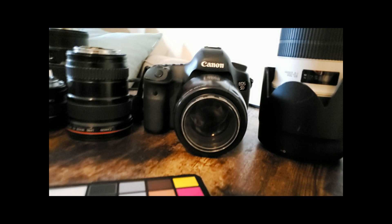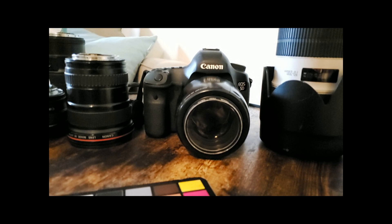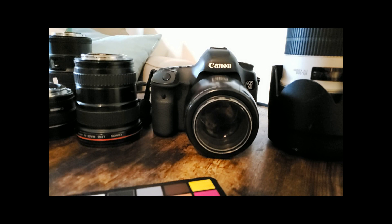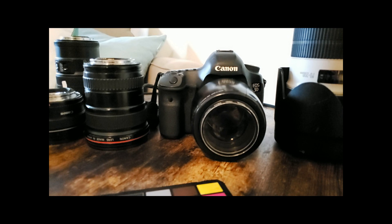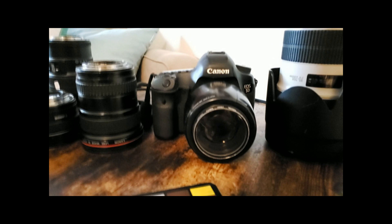I shoot with a 5D Mark III, but you don't have to. This is a high-end camera because I shoot weddings. With newborns and studio work you're normally shooting at ISO 100, so you don't really need the higher-end cameras the way you would for low-light situations. Of course it's great if you can afford it, but it's not required.